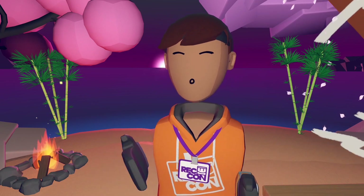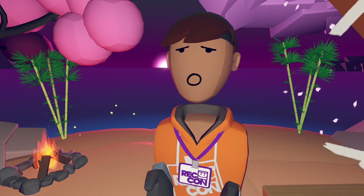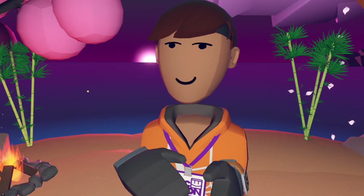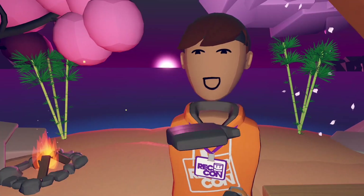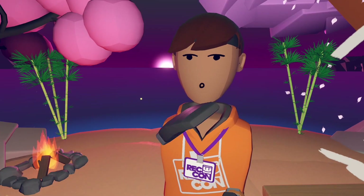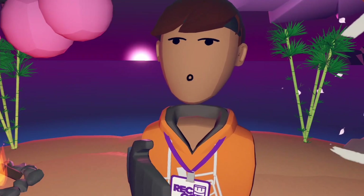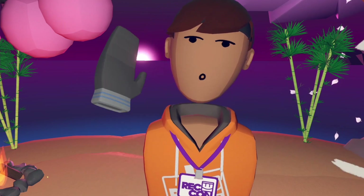These are the new Rec Room Rekkon 3.0 items that have been leaked by Rec Room Leaks. Go follow their Instagram — very good page for Rec Room Leaks. I'll give you guys more detail on Rekkon as we go through. It's happening, I'm pretty sure early to mid-September. I'm really excited for Rekkon 3.0. Let me know if you like the new background in the comment section below. If you enjoyed this video, please like, subscribe, leave a comment below and I'll see you in the next one. Thank you for watching.